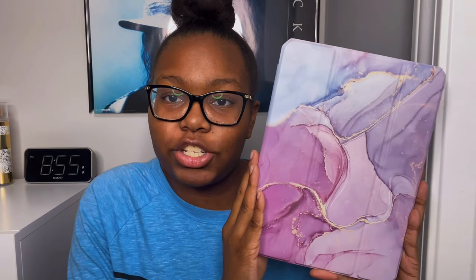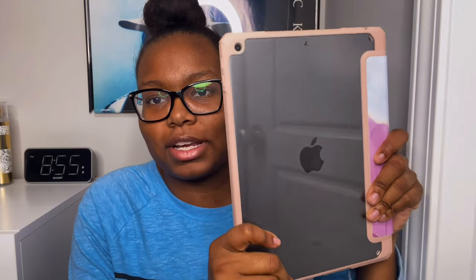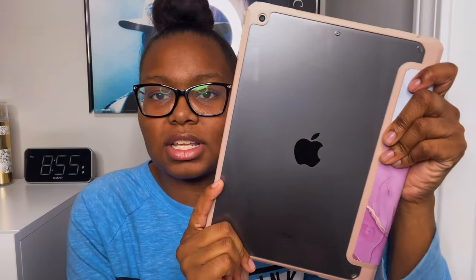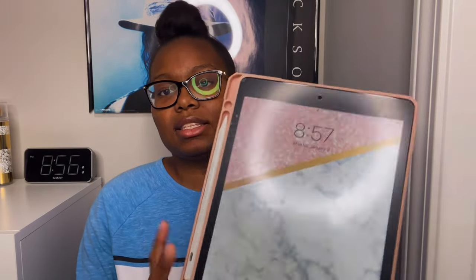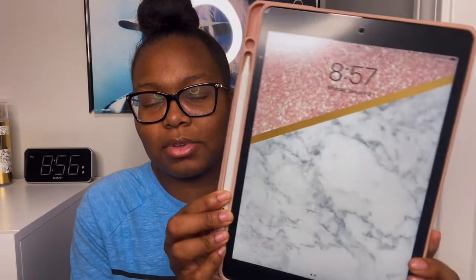This is my iPad 9. I do have it in a case because I have to keep my new baby protected, and I really love this case because of the transparent back. I'll probably end up ordering another color of this case from Amazon, just because I love seeing my iPad through the transparent back. This is the inside of the case and my pretty wallpaper.